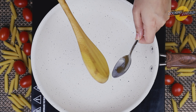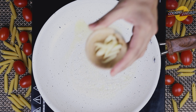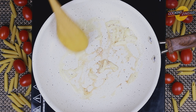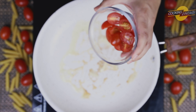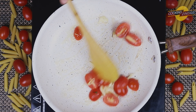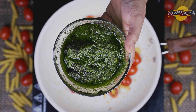Next, in a pan take some butter, allow the butter to melt, add chopped garlic, and sauté it. Now add cherry tomatoes and sauté them. This is the pesto sauce — mix it well.